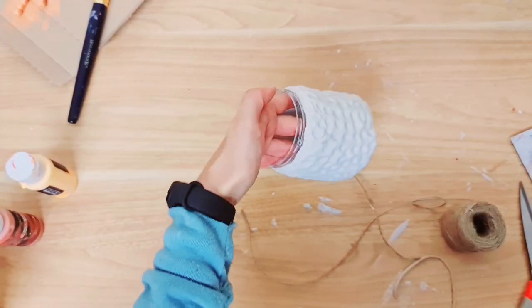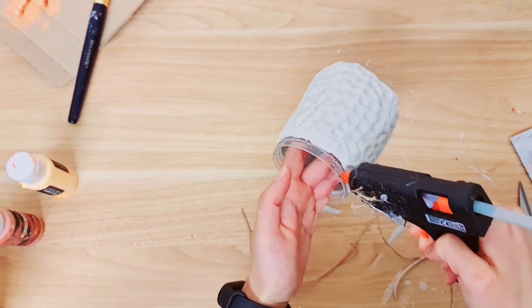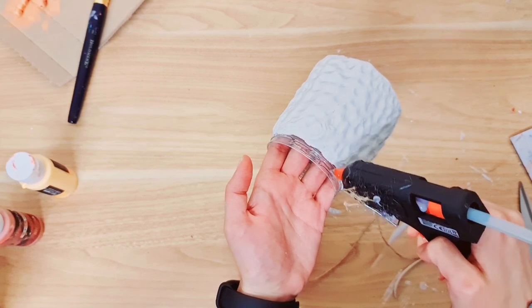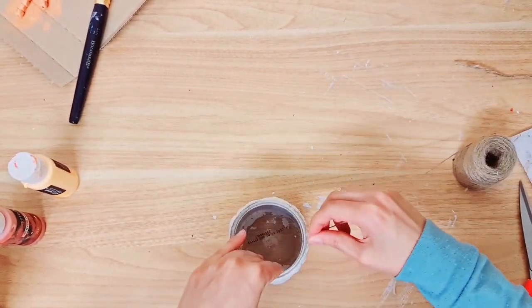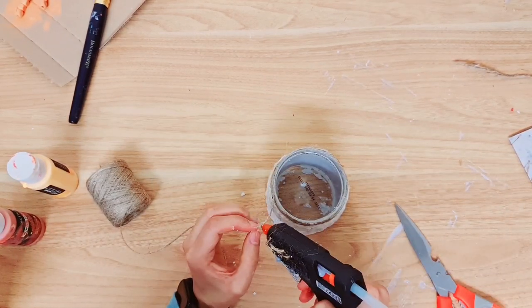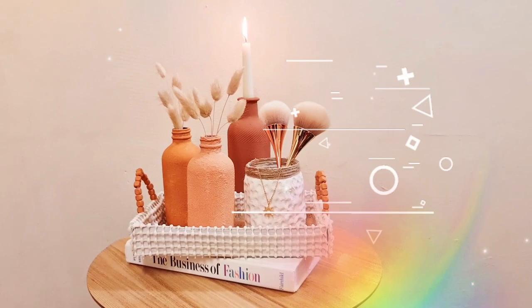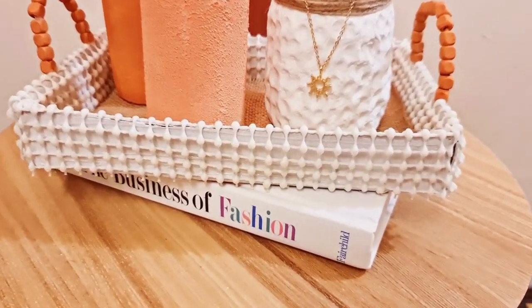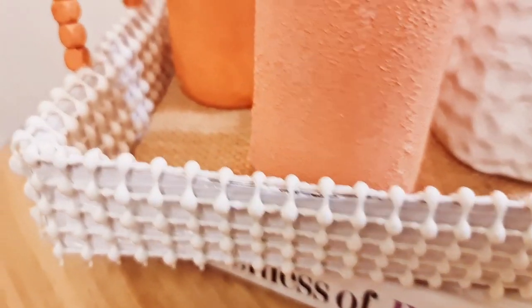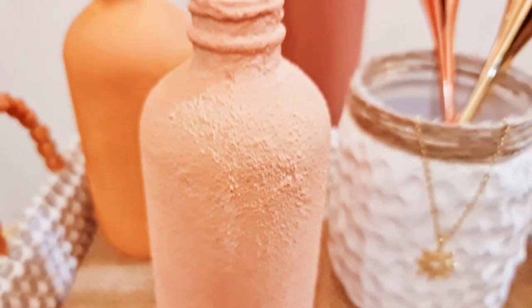Now for the neck of the jar, you just want to take some hot glue and we're going to add some twine just to cover the plastic. So just to remind you — this is the before and this is the after. I created like a little small vignette and I really like it. I'm just so happy with the colours and the textures especially.